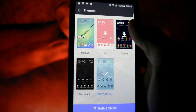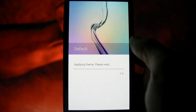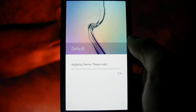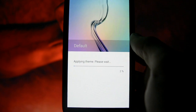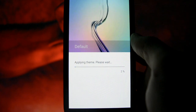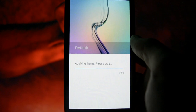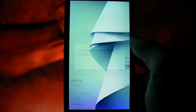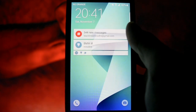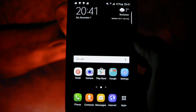I'll switch back to the default theme, which I see has the Galaxy Note 5 icon pack. Applying the theme — please wait. I have to tell you I haven't experienced any kind of force closes until now. As you may see — okay, first force close. It's normal since we changed the theme back.